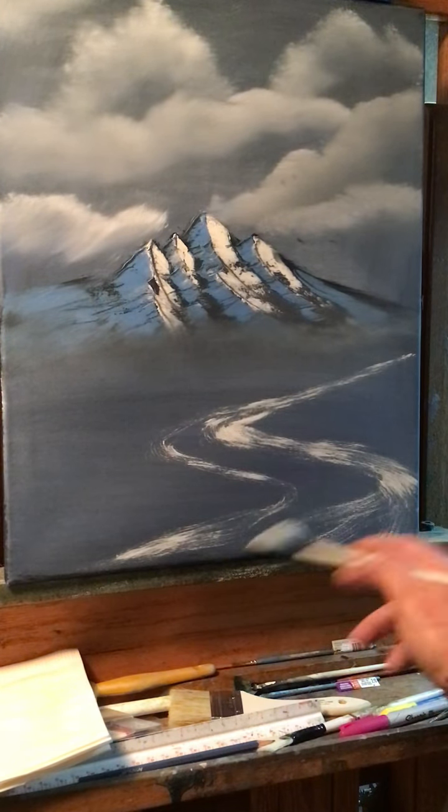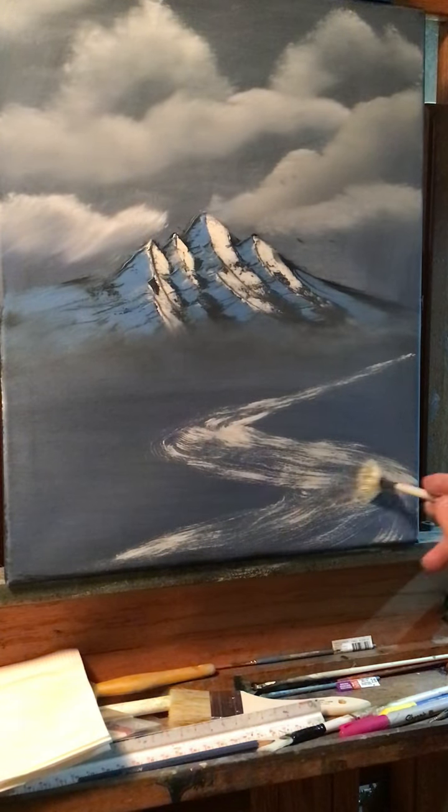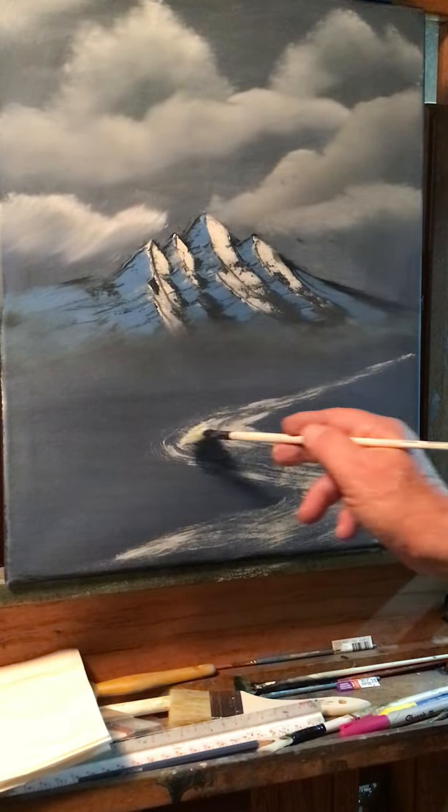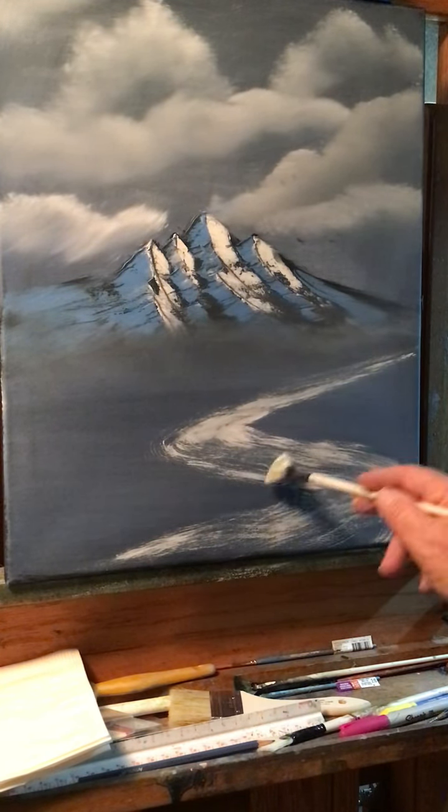I have this all watered down. I like that.